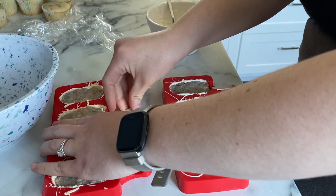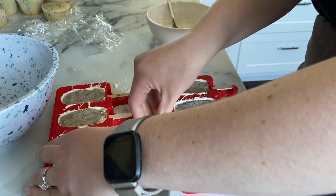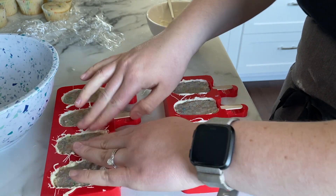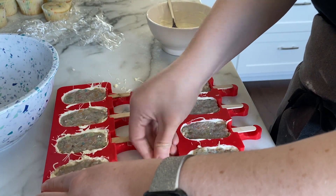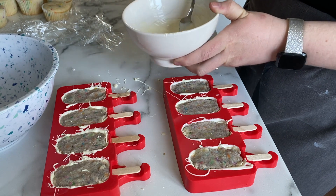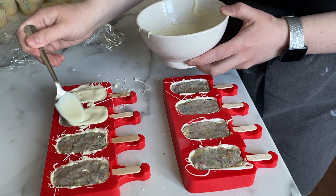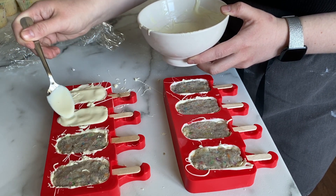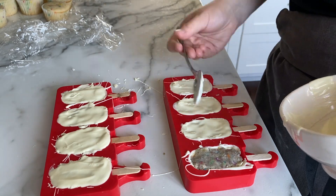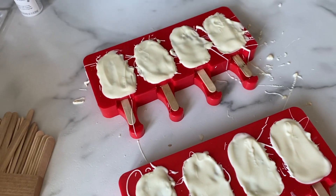These cake pops are looking pretty gray, but you don't have to use cookies and cream buttercream — I'm just using what I have. I have some more melted chocolate and I'm going to pop it on the top. Just cover all the edges, and if you have some overlap I think it's easy to cut that off after. They're all covered and I'm just going to let them set for a little bit before I pop them out of the molds.